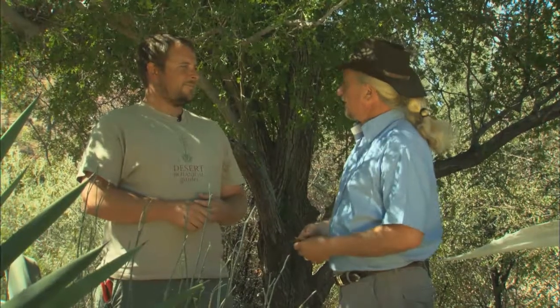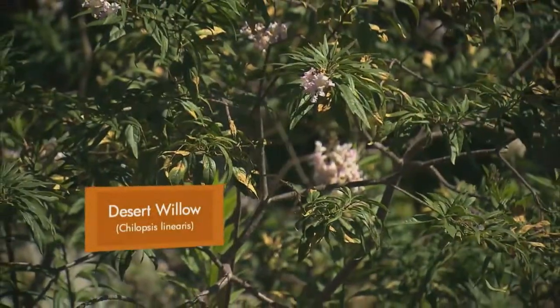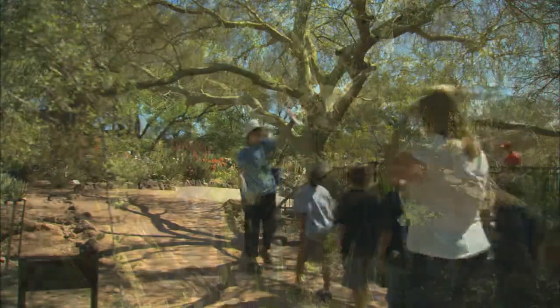Other drought-tolerant desert trees at the garden include ironwoods, sweet acacias, the cascalote, Texas mountain laurel, and the desert willow — though that one is more of a traditional deciduous tree. The ironwood is another very slow-growing one; even in a 36-inch box you're only getting about a five-foot-tall tree. You really have to be patient to grow an ironwood. Thanks for all the great information on trees today.